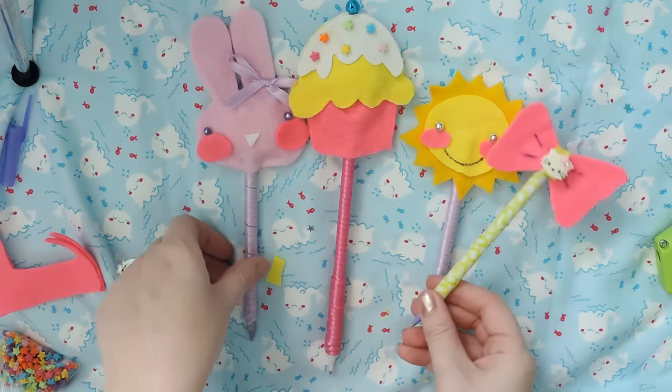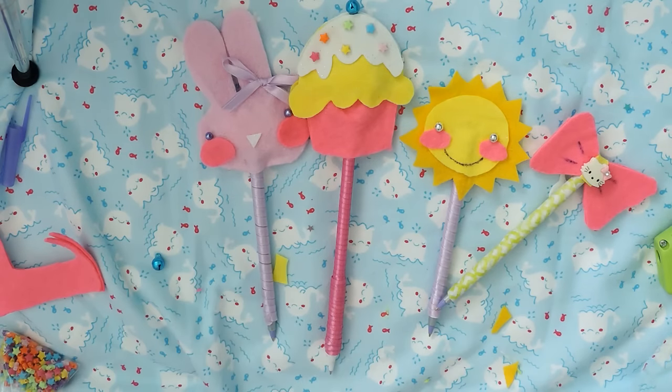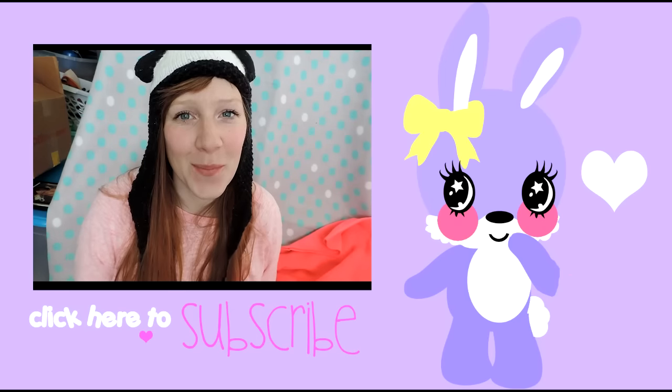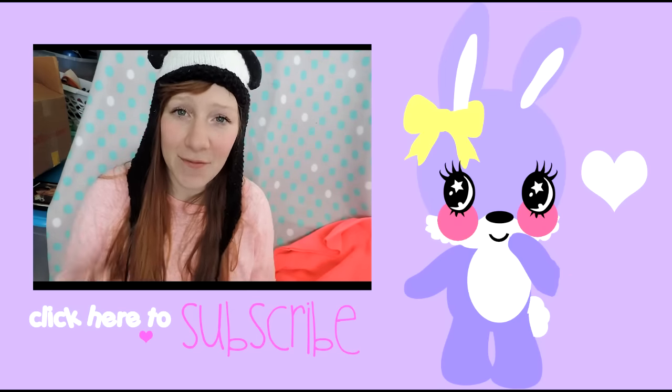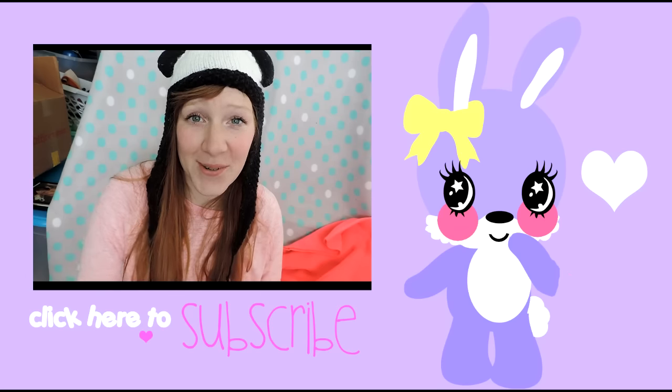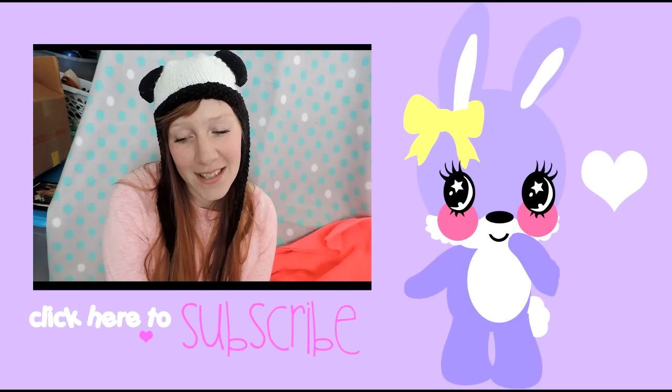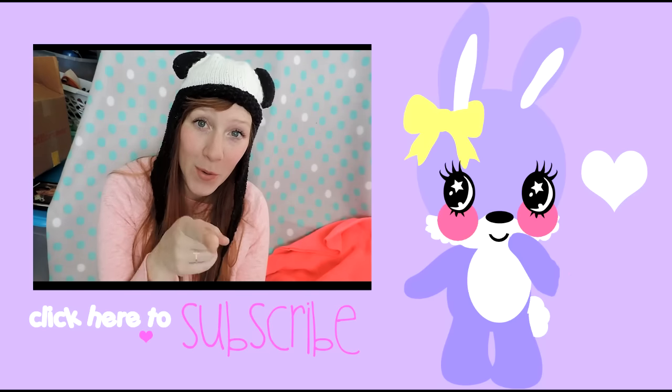There you go — pretty easy and cute. That's it guys, thanks for watching. I hope you made some cute pens. I had fun making these and I hope you did too. And remember, if you're not subscribed to my channel, please subscribe — I have tons of craft ideas and fun things to do when you are bored.